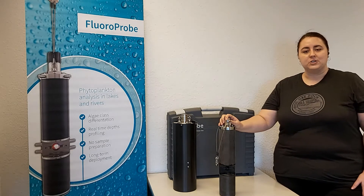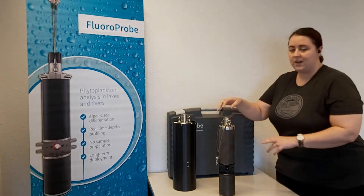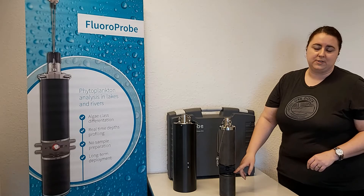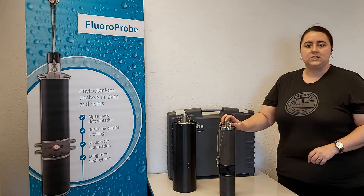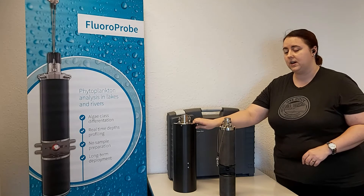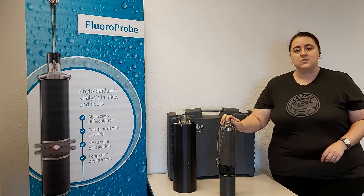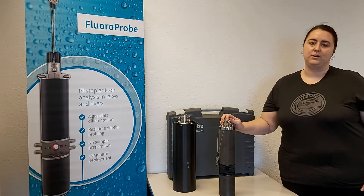The fluoroprobe also has a pressure and temperature sensor. To point out a few features on the instrument itself: up here at the top is the plug where it connects to data cables or a power supply; here in the middle is the measuring window where the actual measurements are taken; and down at the bottom is the pressure sensor. When deploying this instrument in the field, you would put this hard plastic case around it, which protects it from extraneous light and from physical damage when being submerged. The fluoroprobe can be submerged up to 300 meters and is also available in a titanium version for saltwater environments.